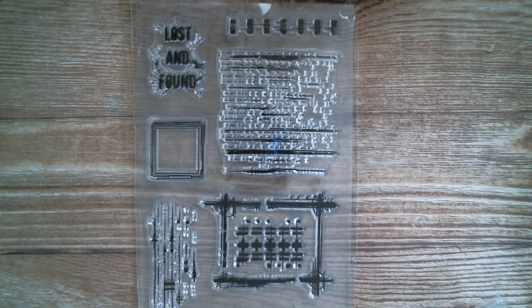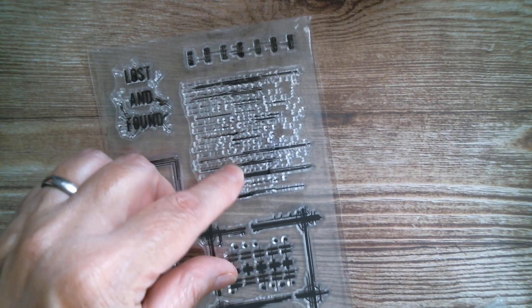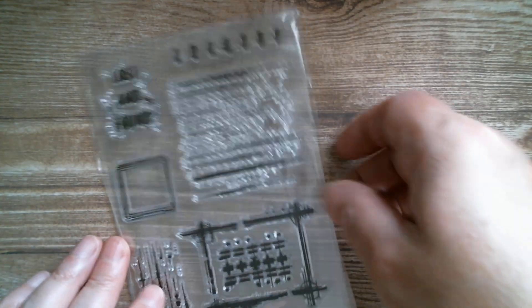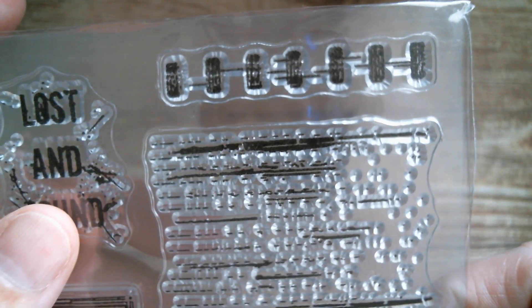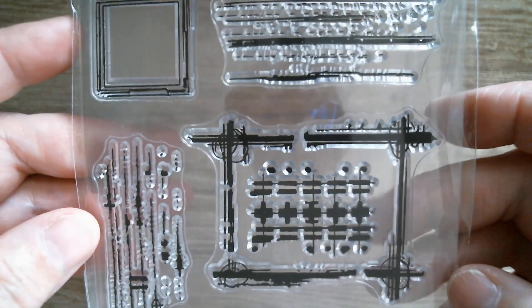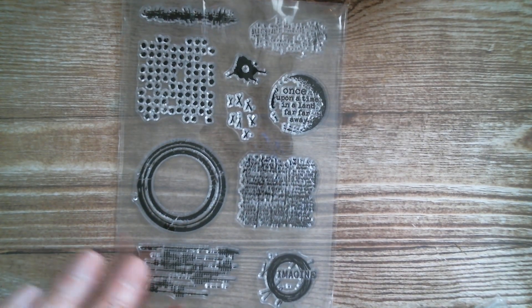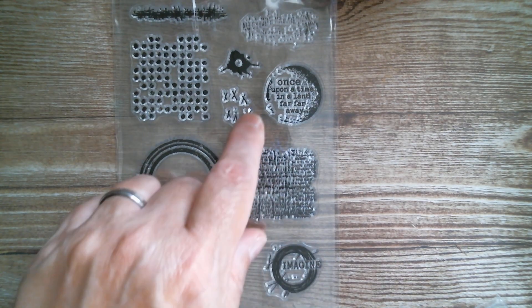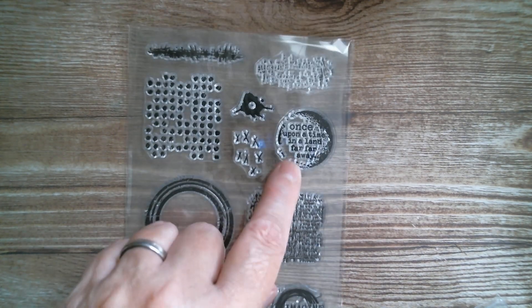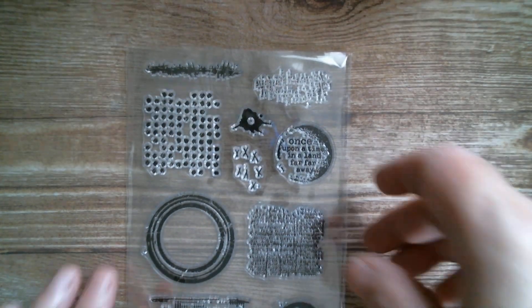And then we've got one that says 'lost and found' and it's a bit sort of like computer circuitry — that's what that reminds me of. You've got a nice little frame, so that's another one that's great for mixed media or journaling. And then we've got another one that's got a bunch of kisses and scripts, and this one here says: 'Imagine once upon a time in a land far away.' You've got a few kisses and just bits that you can dot about the place.